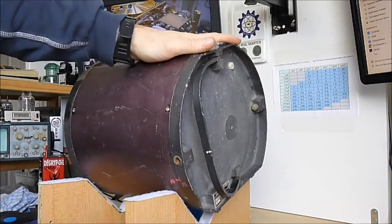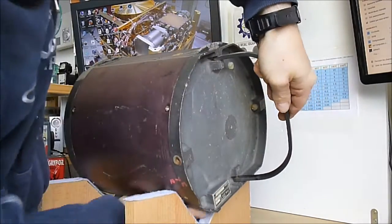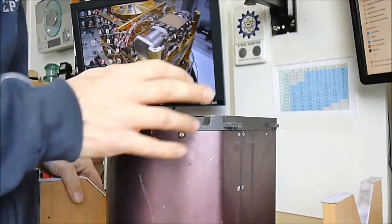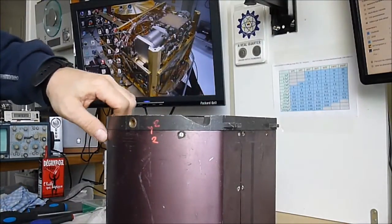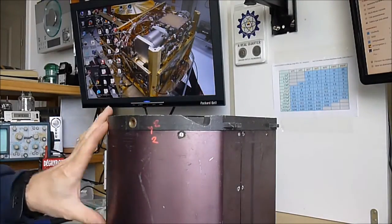So there we are. The thing is back together again. And yes, it runs very heavy. There are only a few screws I could not reinstall because of the screw holes stuck with buckle screws inside — two or three of them only.